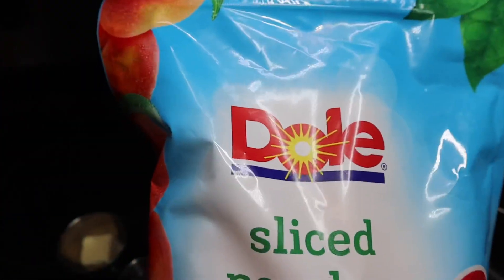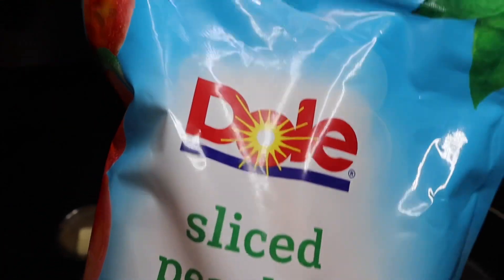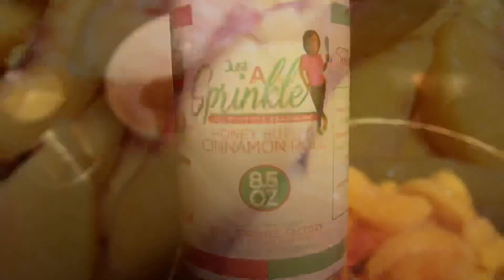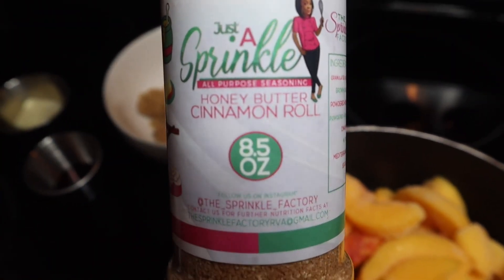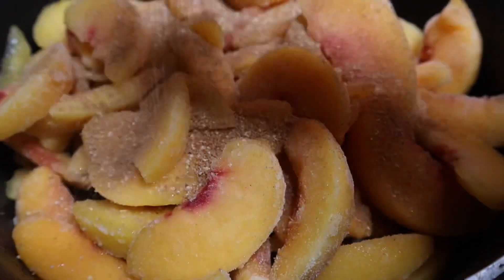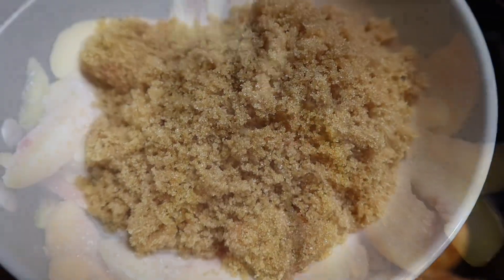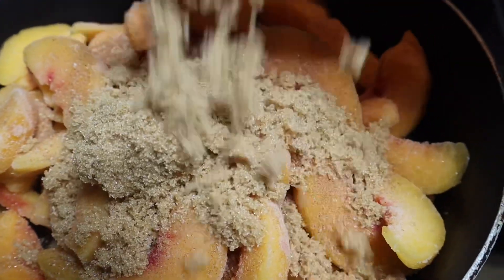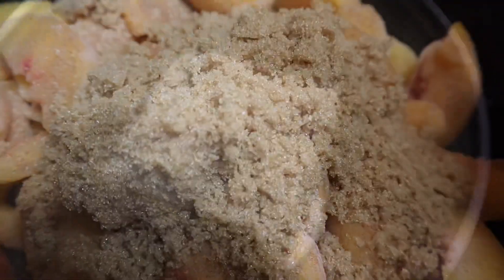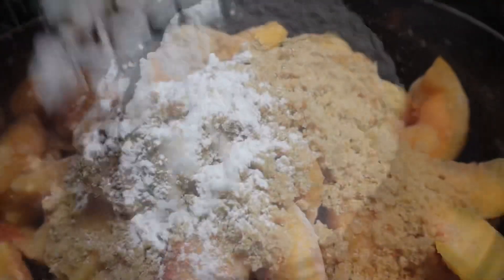Let's start off with some frozen peaches, and as always the ingredients will be at the end of the video along with the cooking times and temps. So we're going to start with the frozen peaches in a pan and hit it with some of the honey butter cinnamon roll sweet seasoning — again you can find that on the website. We're going to add in some brown sugar, some butter, some vanilla, some cornstarch — all the good stuff to make it really sweet, tasty, and thick — and then we are going to top it with the sugar cookies.